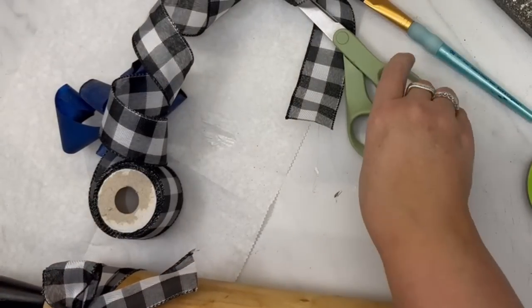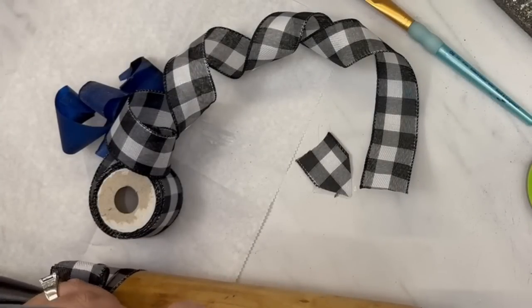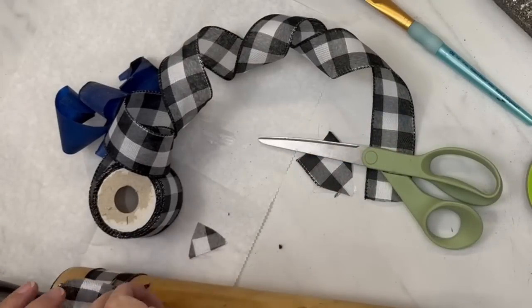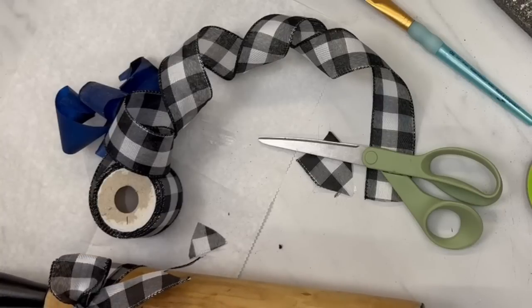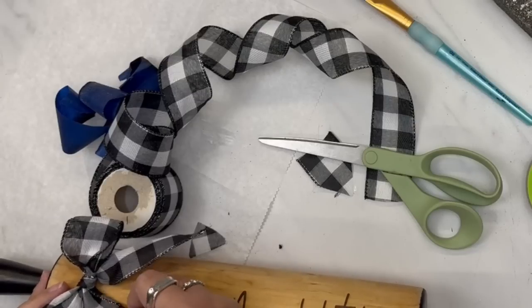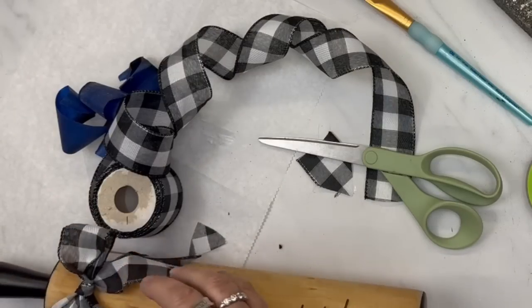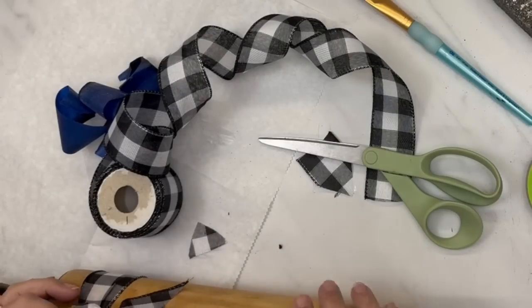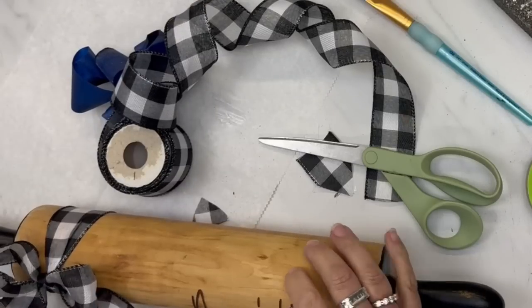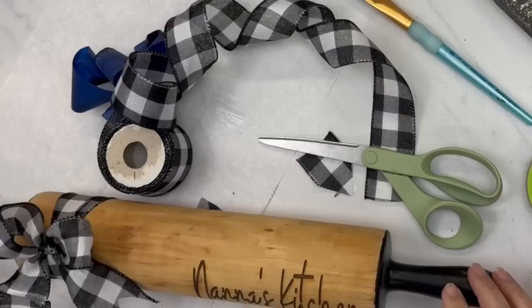And this turns out so cute and it also matches my Christmas decor. Normally I would paint the handles red, and I thought about doing that, but I thought black is year round. I didn't want to make it too Christmasy so people would think they'd have to put it away after Christmas. And that's how cute that looks — so cute. I do crinkle up the little tails of the bow just to give it some more character. So let me know what you think.